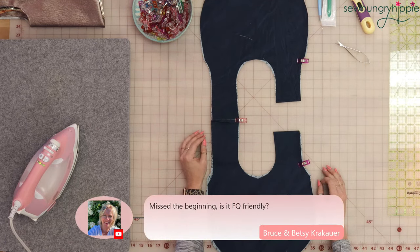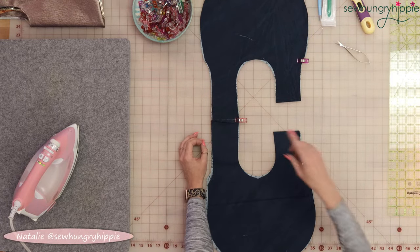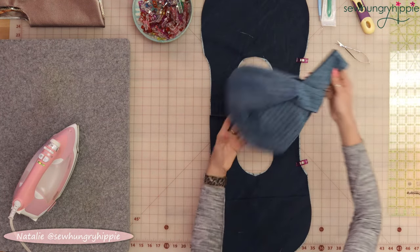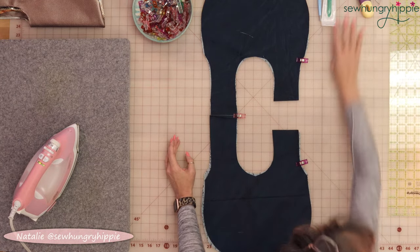Is it fat quarter friendly? No — you're going to need a little bit more than a fat quarter, unless you do the small size. Actually, the small size you could do with a fat quarter, but not the size I'm doing here, which I think is already pretty small, and this is the large. I'm a fan of big bags.